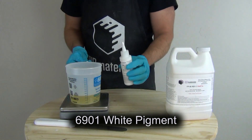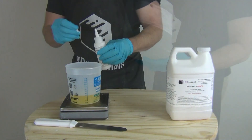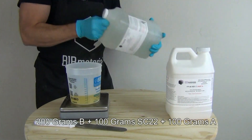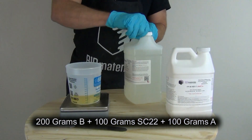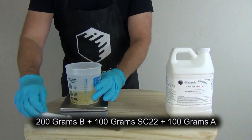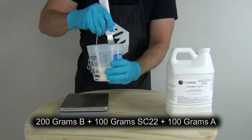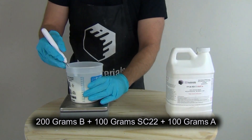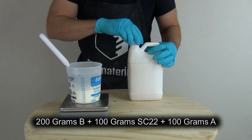For the softer cast I wanted to see if I could lower the FP40 down to around Shore A 20. I measured out 200 grams of part B of FP40 and I'm adding my white 6900 phthalate-free pigment to that. Like before, I'm mixing my additives with the part B first to make sure I get plenty of working time. I checked the label and shook up the SC22 before dispensing — always important to shake it up so all the chemicals are evenly distributed. I've got 200 grams of part B and 100 grams of SC22.